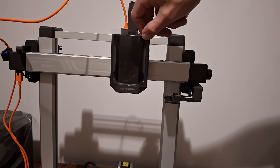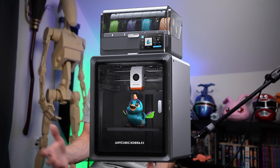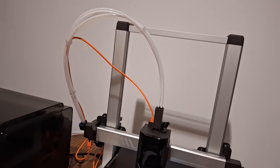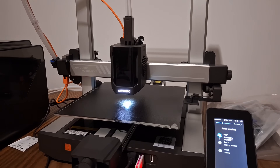These bed-slingers are really common now — you have the Bambu Labs A1, the Creality, and others. This is a CoreXZ system with a direct drive extruder, and it's really nice quality. The extruder is great, it has a quick-change hotend, and they upgraded the hotend to have anti-leakage. I think it's the same hotend as their S1 box printer.